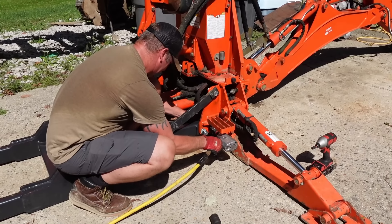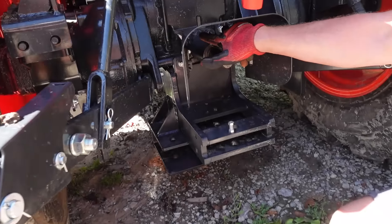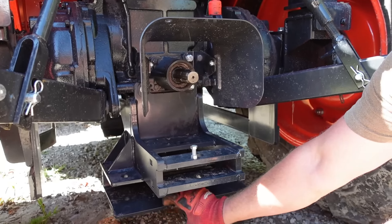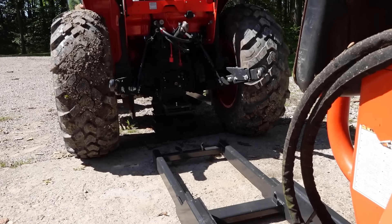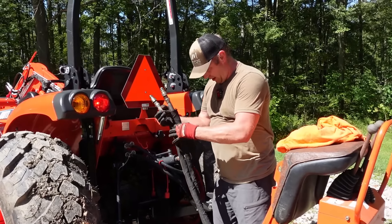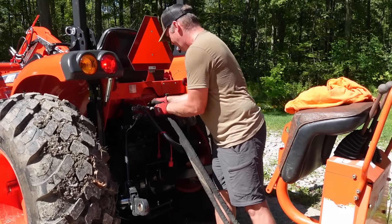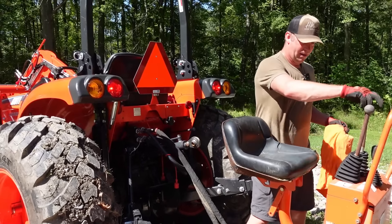With all the bolts in place I'll get them tightened up with the impact, and this new subframe is all installed and ready to go. All that's left is to get this thing greased up and hooked to the tractor. On the tractor side, I just had to replace the tow bar bracket with a new one that has a mount for the subframe of the backhoe — I had to take out six bolts and two nuts, slide the old one off, slide the new one on, and tighten it all back up. Then this goes under the center of the tractor for the front part of the frame to engage into. One thing I don't like about this setup is how much ground clearance it takes away from the tractor.